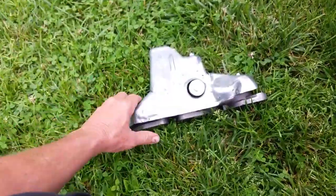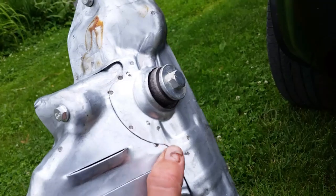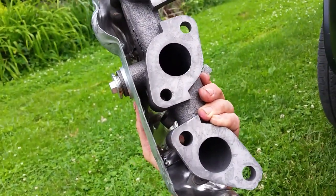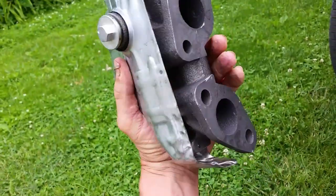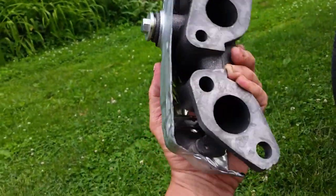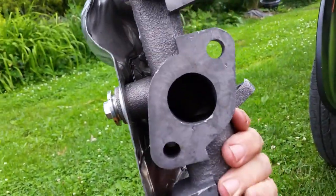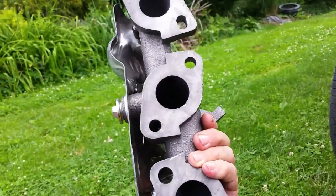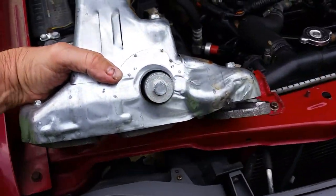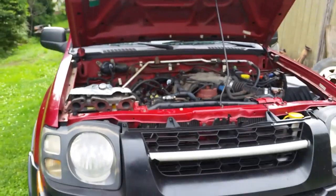Here's the brand new manifold. It came with a heat shield and a plug in case you have the EGR tube - some of these will fit the turbocharged Nissan X-Series too. I didn't get any gasket material or bolts, that's fine, I'm going to reuse mine. I picked this up on eBay for about $60 to $70 with free shipping. Pretty good deal.